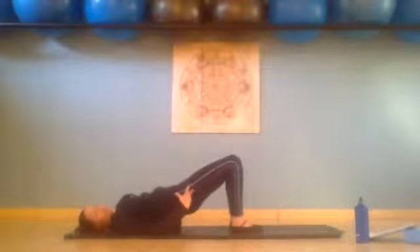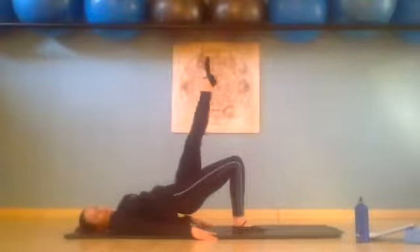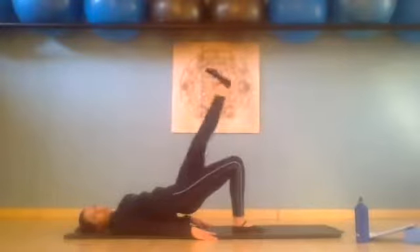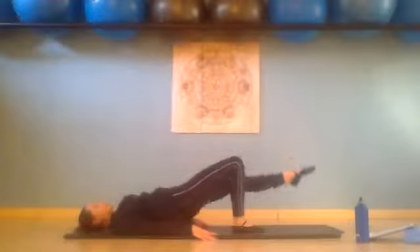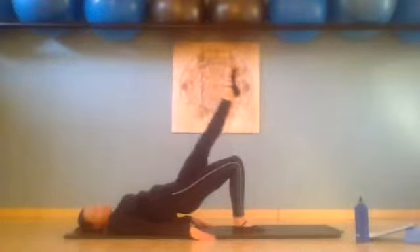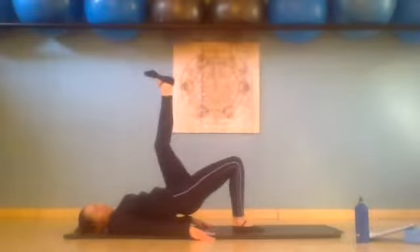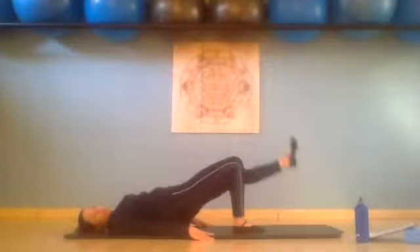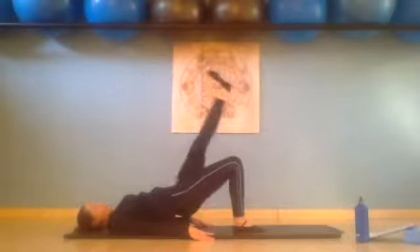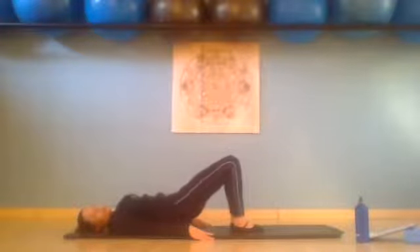Make sure those hips are still nice and high. Squeeze our right glute, our right hamstring, our right inner thigh. We float left leg up without lowering the hip, straighten that leg, point that foot. Inhale, lower the leg down towards the mat, exhale flex it up. Point it down for two, flex it up — feeling that right glute working. Point down three and flex it up. Point it down for four, flex it up. Point down for five, flex it up. Point down for six, flex it up. Point down for seven, flex it up. Last one for eight, flex it up. We bend the leg to tabletop, place it down. Then inhale, exhale, slowly curl down.